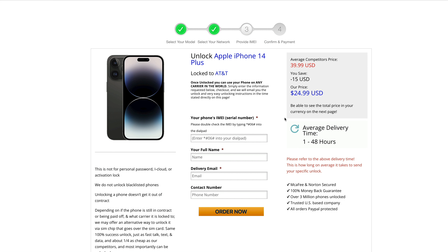This is stage number three. Remember at the beginning of the video I told you to write down your IMEI number — type that in using star hash 06 hash or star pound 06 pound, and put that number into this box. Make sure you put your full name, the email you want confirmation sent to, and a contact number if you want. On the right-hand side it will tell you the average price, how much you save, and the charge. There's an average delivery time between 1 and 48 hours, which can change depending on your device. Click order now and we'll go to the next stage.